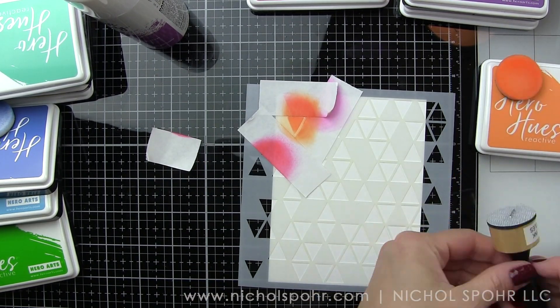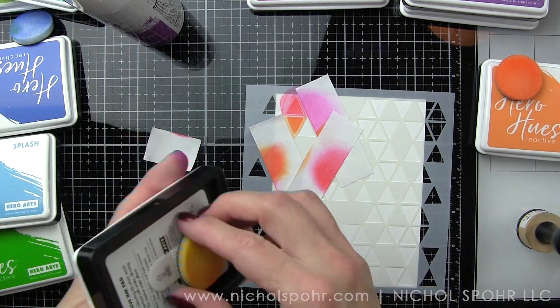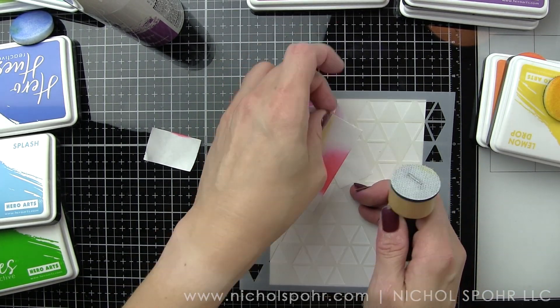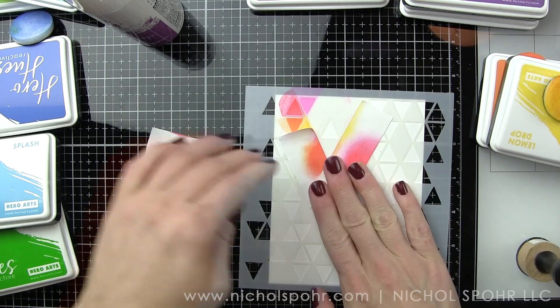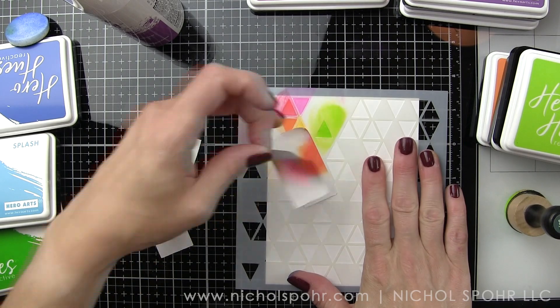I am using post-it tape to mask off each of the areas because every single triangle I want to be a different color. To do that I'm using a mini ink blending tool with a different foam. For my regular distress inks I have a tool for each color, but today I'm using the Hero Hues Reactive Inks.